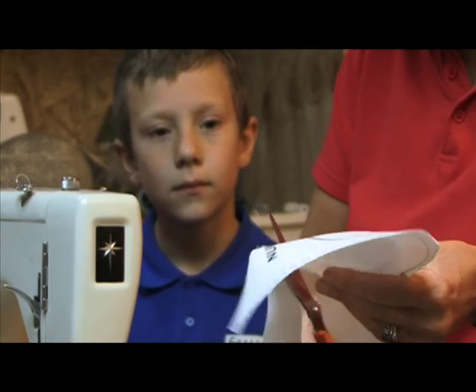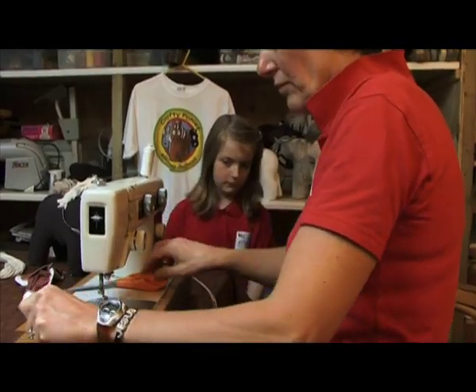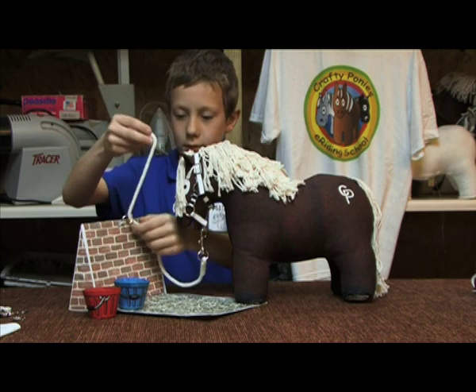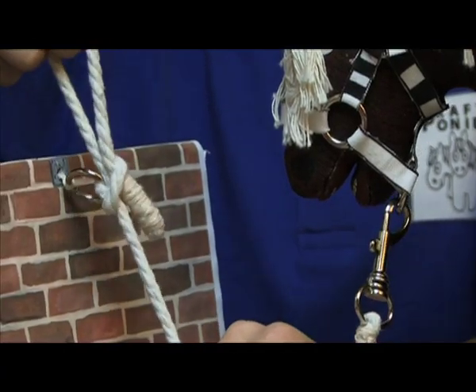Crafty Ponies are easy to make and lots of fun. They have been designed to be made by adults with help from children. You can sew them by machine or by hand, and you can get extra help from the photographic and video demonstrations on the website.